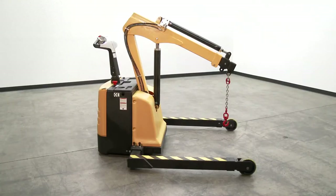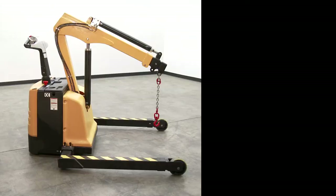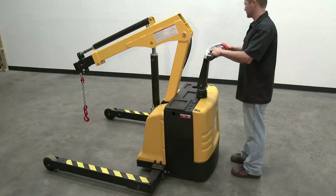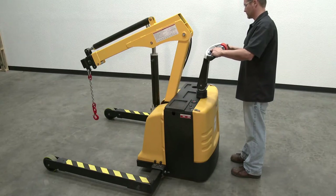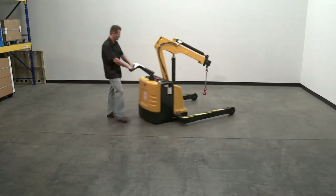Operation. Before using the crane, check the battery charge meter and confirm the batteries are fully charged. Turn power on and test the following: the horn, the controls for extending and retracting the boom, and the controls for raising and lowering the boom. If all powered functions operate normally, the unit is ready for use.